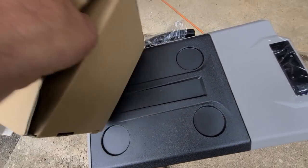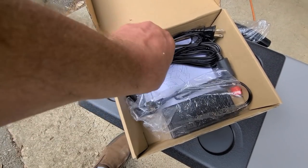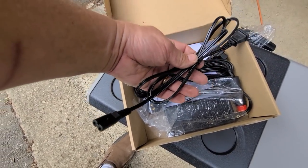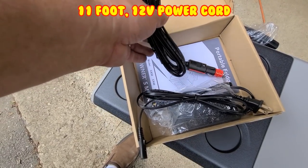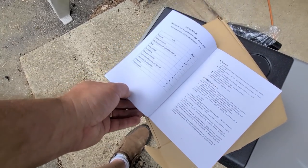It also came with a 110 volt adapter, a nice long 12 volt adapter, and a manual.